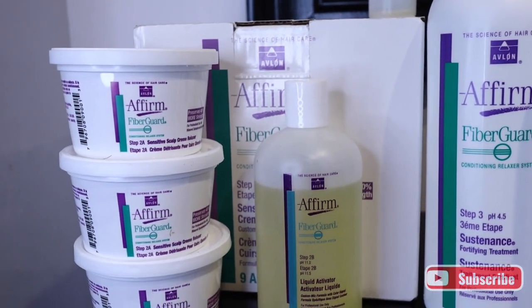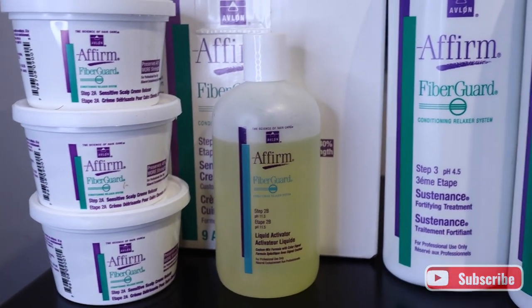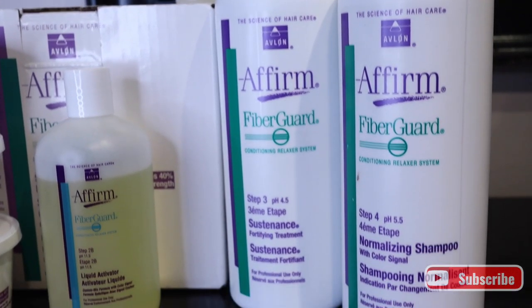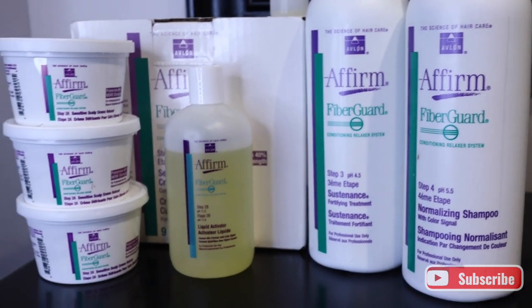Hi friends, welcome back to my channel. It's Daira. In today's video, I'm going to show you the relaxer system that I use for my relaxed clients — it's the Affirm Fiber Guard system.